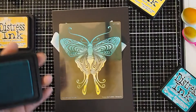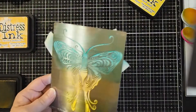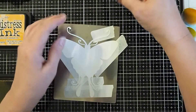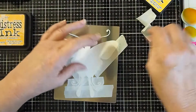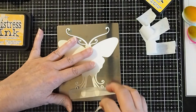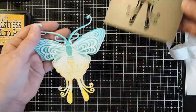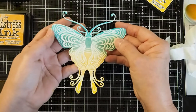Alright, so now I'm finished with my stenciling part. I'll remove the stencil from the magnetic sheet, turn it back over very gently, remove the Sweet Poppy low tack tape, and remove my moth. And that way you can get them lined up a whole lot easier.